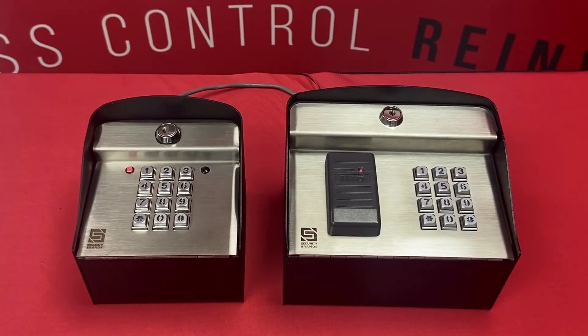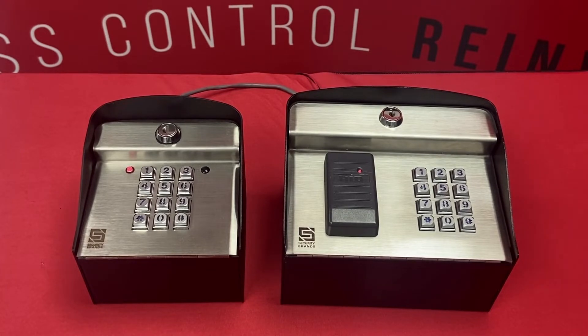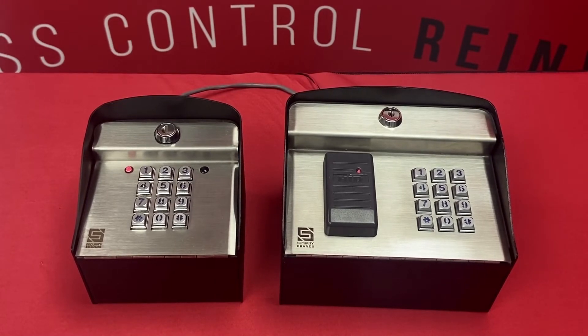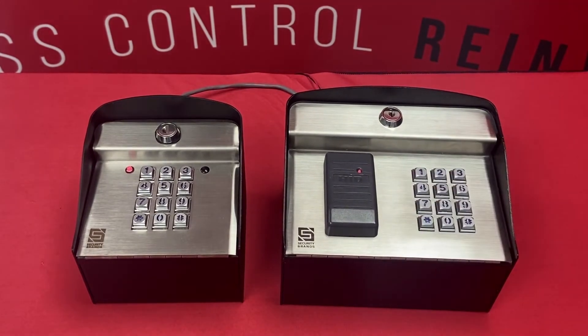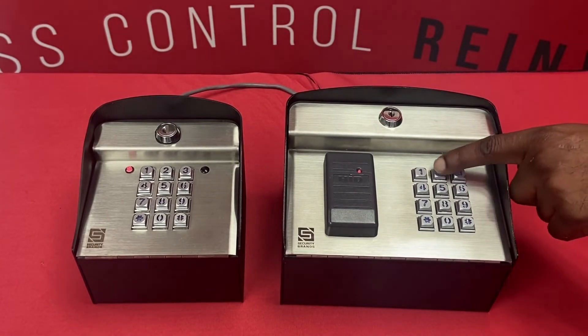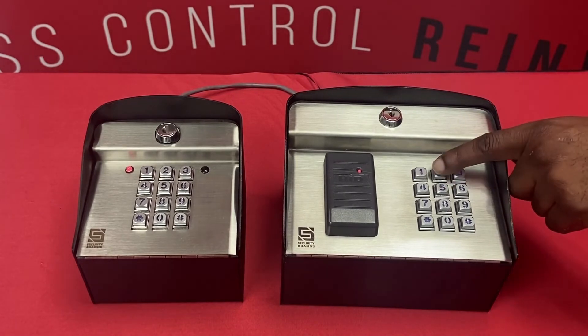Now we're going to show you how to utilize direct programming on our Edge units. These units are capable of being programmed right at the keypad or via the app, which we will show you in another video. First I'm going to add an access code to this unit from the keypad by utilizing our master code out of the box, which is 1, 2, 5, 1. I'm going to enter sub mode one, then create my access code for relay A. I'll add pound to exit out of programming mode and then test that code out.